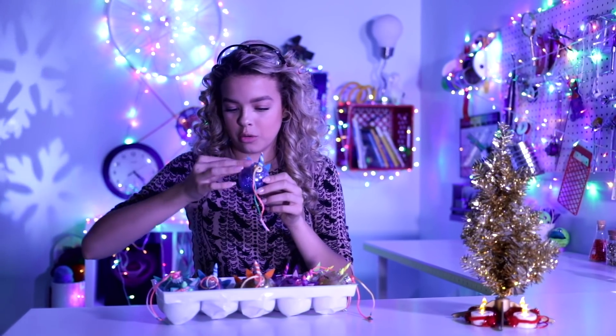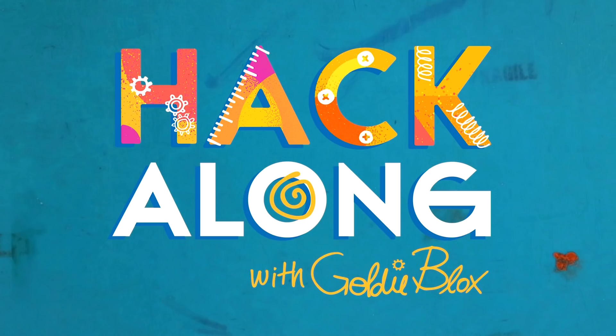We live the life of a hacker — just hot glue everywhere. What's up, hackers? It's GullyFlox, and today we are ringing in the holidays with these three awesome DIY ornaments. Yes, you can hang them, you can give them as gifts, you can wear them as dangly earrings. The options are endless. It's time to hack your world.